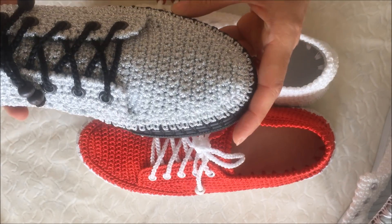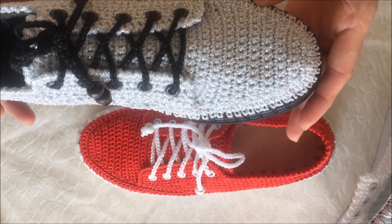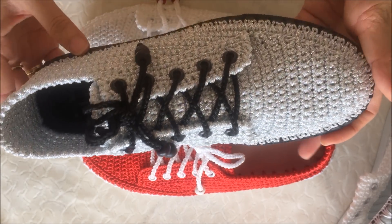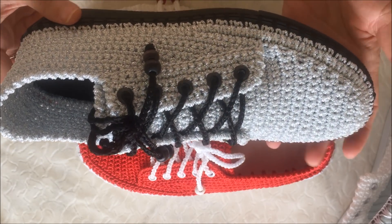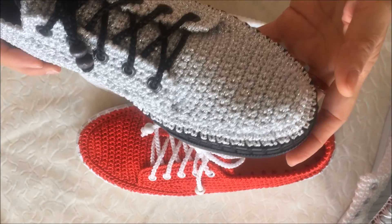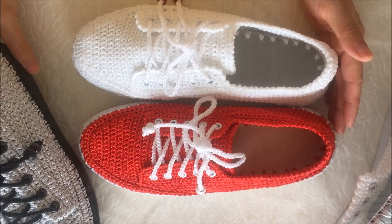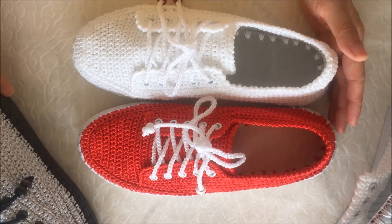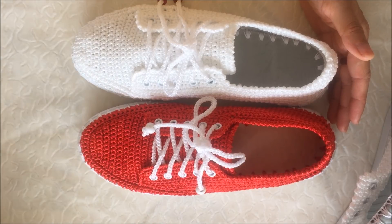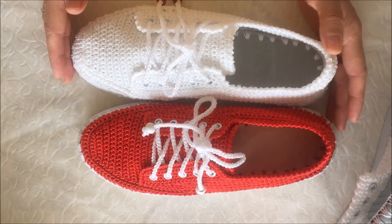Ayakkabılarla ilgili yorumları size bırakıyorum. Bugün Allah kısmet ederse bunun çekimine başlayacağım; hiç merak etmeyin, ayrıntılı bir şekilde tane tane anlatmaya çalışacağım. Beni dinlediğiniz ve izlediğiniz için teşekkür ediyorum. Bir dahaki videolarda görüşmek dileğiyle, hoşçakalın, sağlıklı kalın, Allah'a emanet olun. Kanalıma abone olmayı unutmayın.